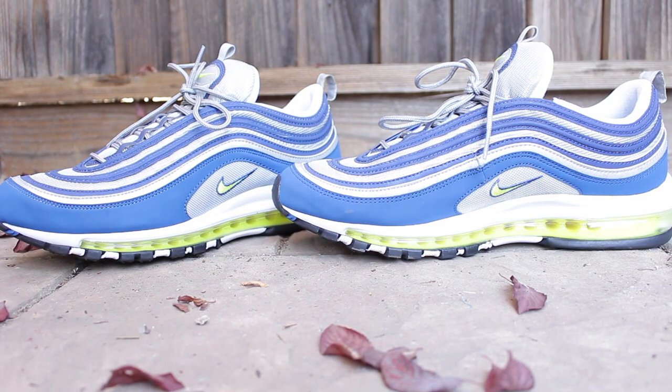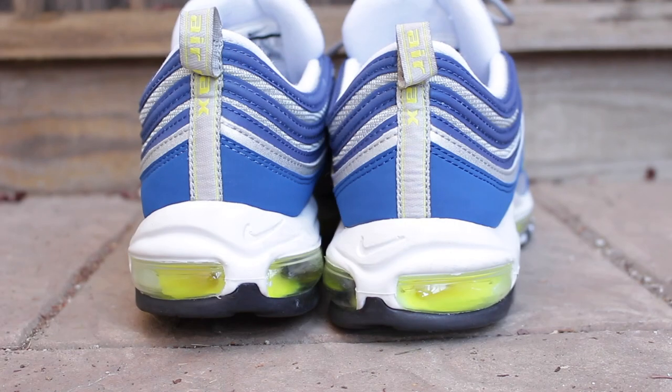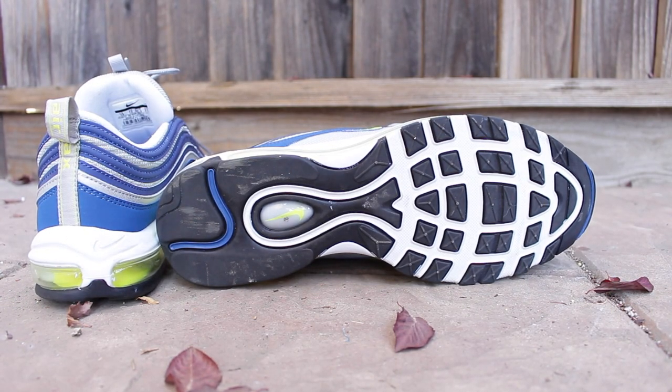Looking at the midsole of the sneaker, you'll notice it also has that Voltage Yellow colorway that surrounds the whole sneaker, in addition to white, and that is made up of synthetic rubber. You have Nike branding all around the sneaker — on the lateral portion, the medial portion, and also at the heel pull, you have the Air Max logo as well. The outsole of the sneaker has white, black, and also blue coloring, and is also made up of a synthetic rubber material.